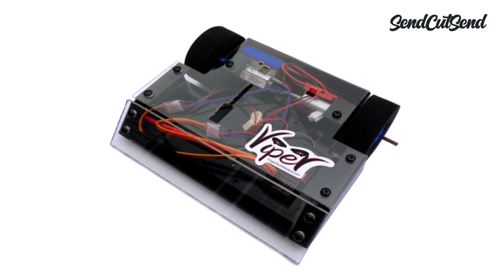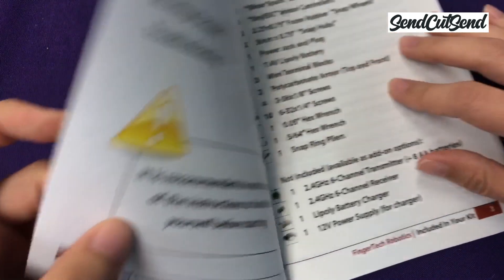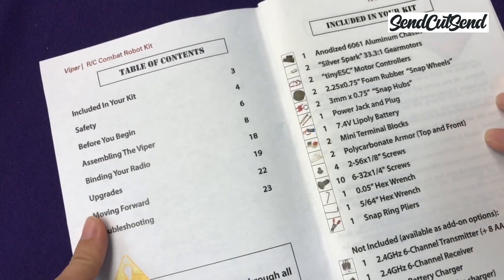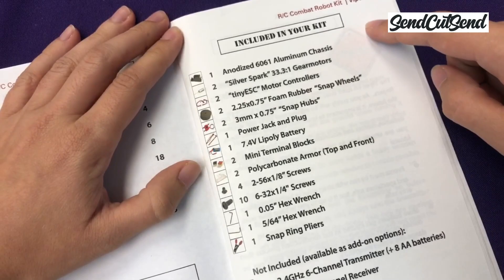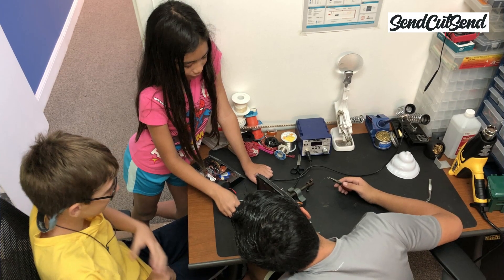I'm going to be building the Fingertech Viper kit in today's video, but you can follow along with these steps even if you're starting your build from scratch. If you simply follow the instructions that come with the Viper kit, you'll end up with a working robot pretty quickly. However, the goal of this video series is to make sure that you understand enough about your robot to not just build it, but also be able to fix it and customize it.